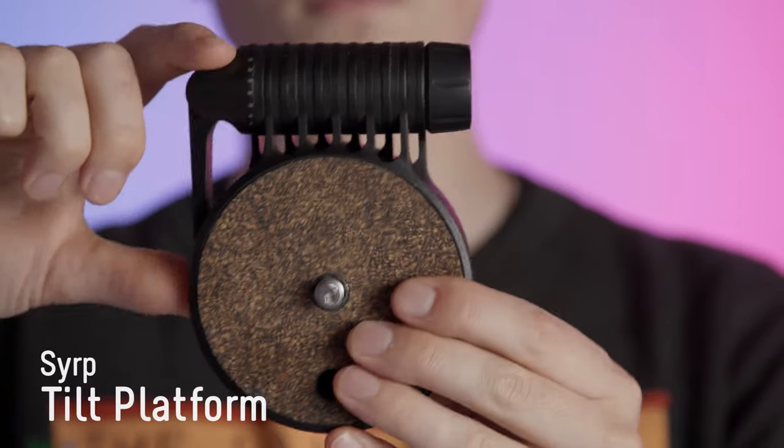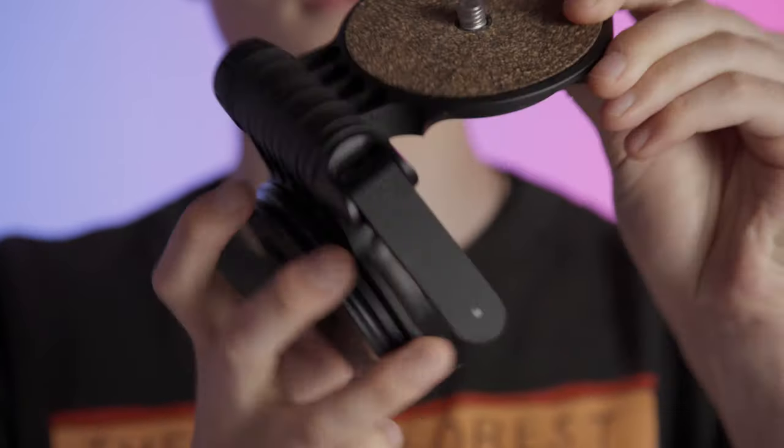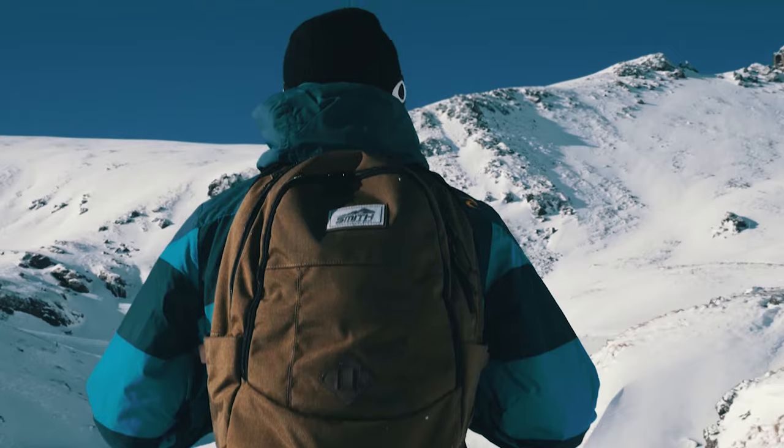We're also using the brand new Syrup Tilt platform. It makes it really easy to get a 90-degree shot when you're doing those vertical movements, and you can set it to any angle depending on how you have your slider. A vertical tracking shot is really useful when you want to show more in the up-down axis — they can be used to track up an object or a person, show what's behind them, and it has the added bonus of making everything feel really epic.